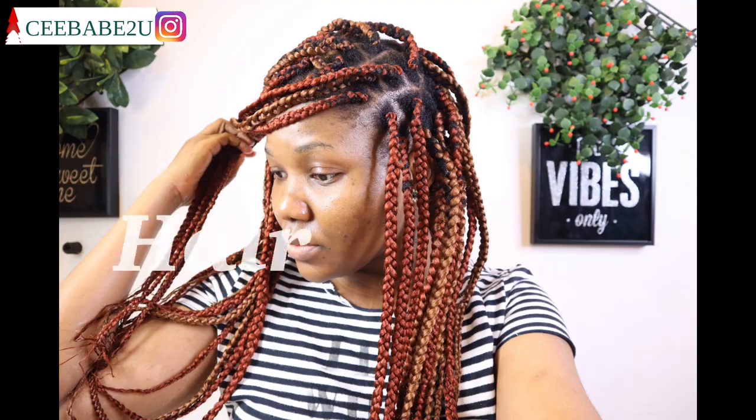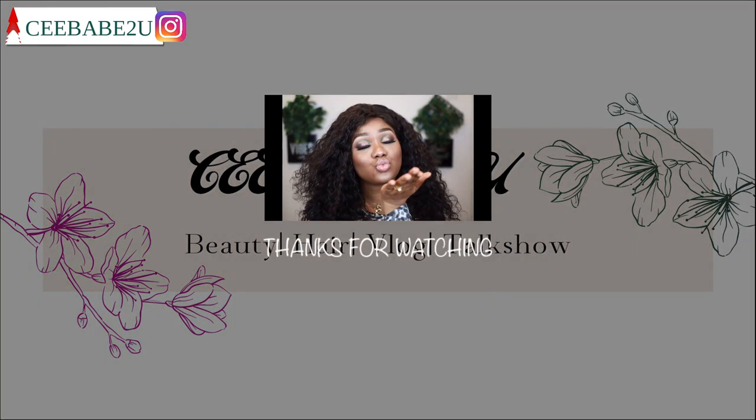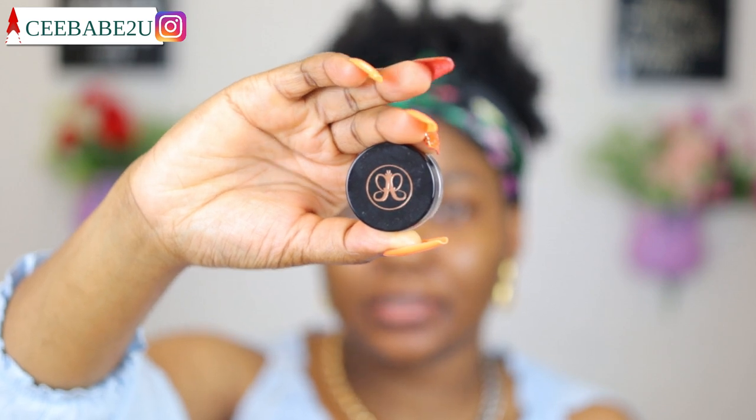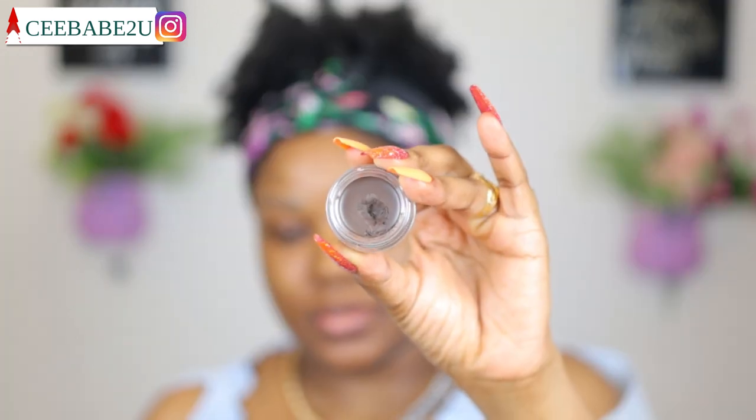Welcome back guys. I'm gonna start off with my brows — I'm just gonna fill in my brows and I'm gonna be using my Anastasia Beverly Hills brow pomade, and this is in the shade medium brown. I've already started filling out this one so I'm just gonna go ahead and fill out the other side. This should be very quick — I don't want to waste any time in this tutorial today.